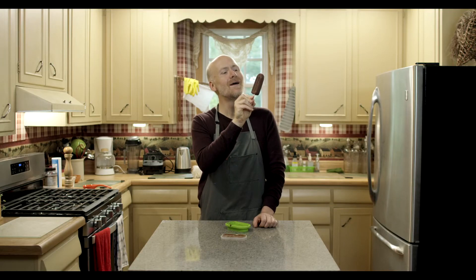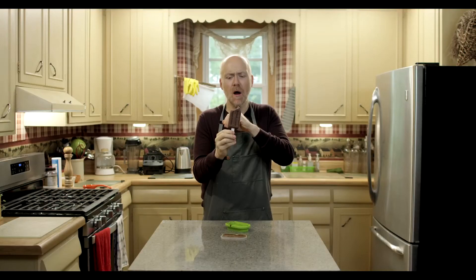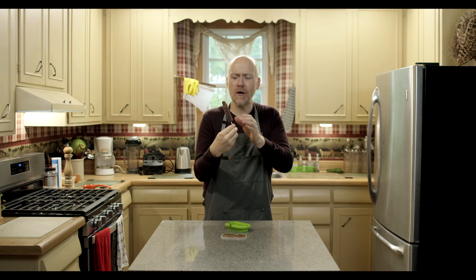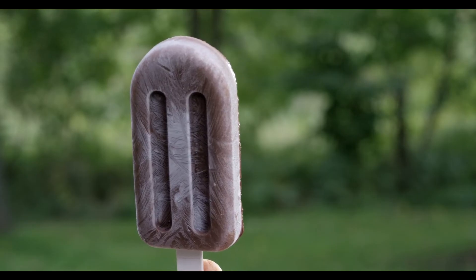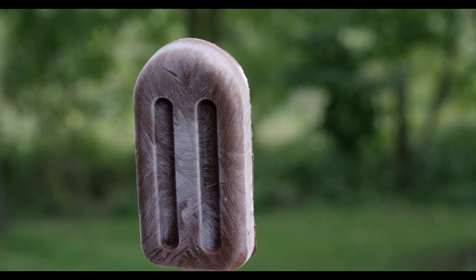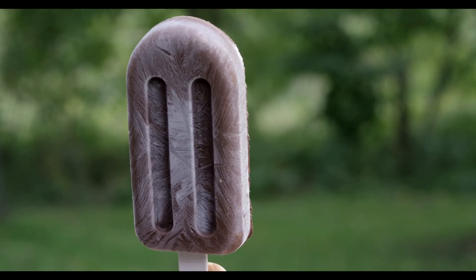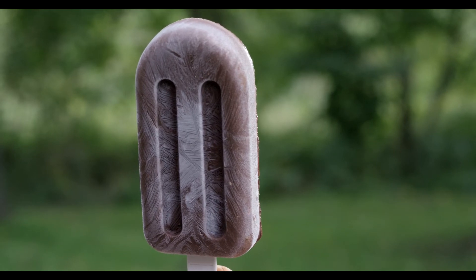Oh! It smells like my childhood. It's so creamy. Oh! That is so good. It's creamy, it's firm, but it melts in my mouth. It's got this flavor that's somewhere between like a chocolate milkshake and cold hot chocolate, if that makes any sense. This is so delicious.